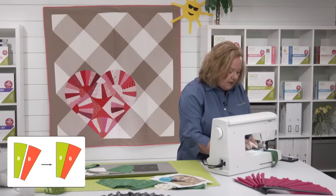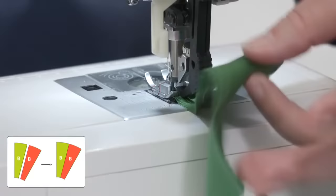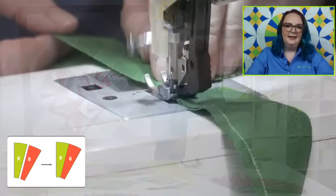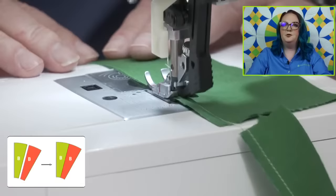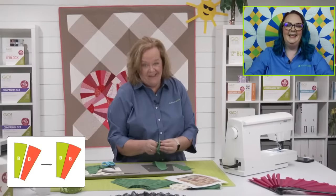Quilters, if you had to cut these pieces with a paper template you would still be cutting in the time it's going to take me to finish my block. This is one where you want to make sure you have a good, true quarter inch seam. Emily, you learned about that last week. I learned I hadn't been sewing a true quarter inch for a while, but now that I am, the points are perfectly aligned and all the corners match up. It really does make a huge difference.